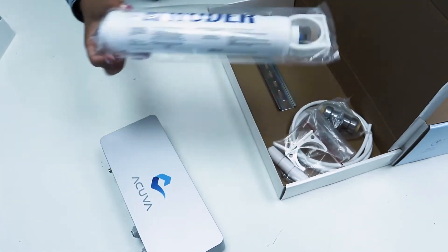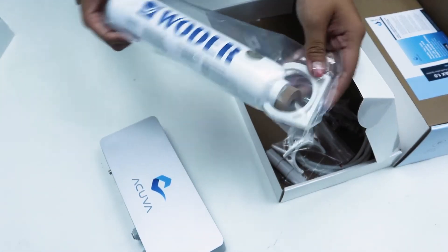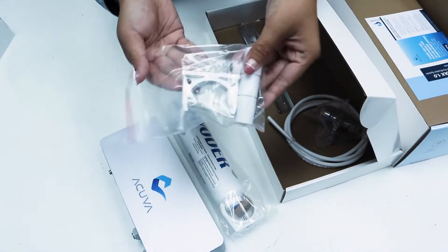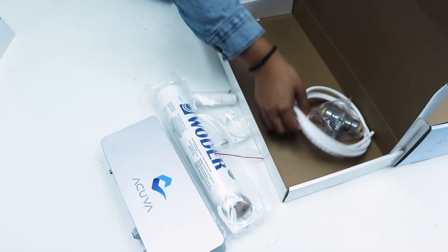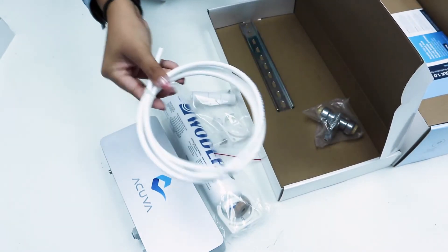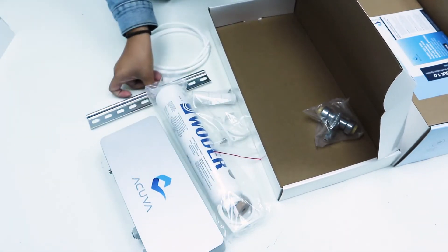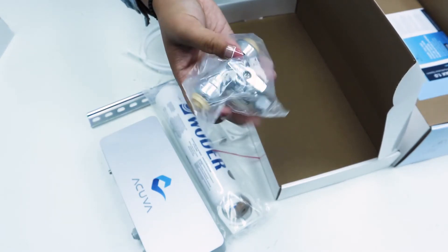Also in the box you're going to find a pre-filter along with some filter clips and number 10 wood screws for mounting, a flow restrictor, quarter-inch OD tubing, a din rail to mount the Aromax 1 system, and a half-inch PEX to quarter-inch ODT shutoff valve.